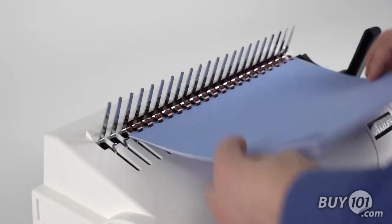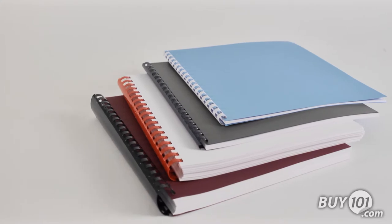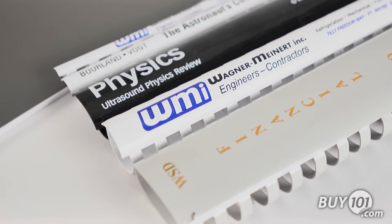One of the big advantages of using plastic combs is they can be customized with your specific company name or document title. This provides a key element in your company's brand recognition program.